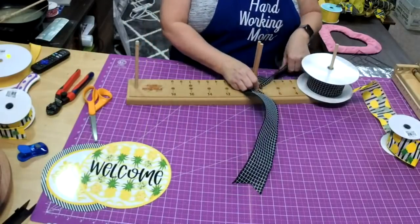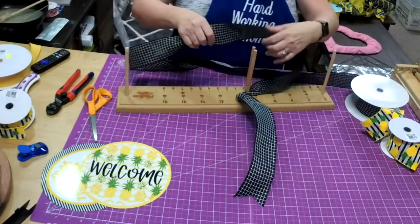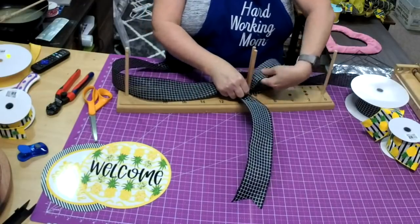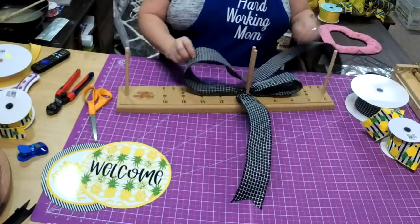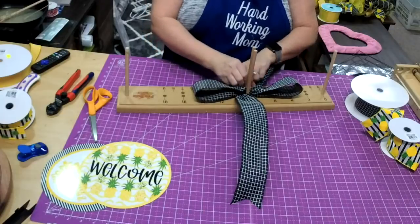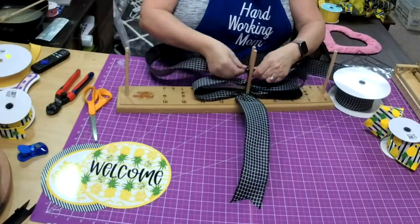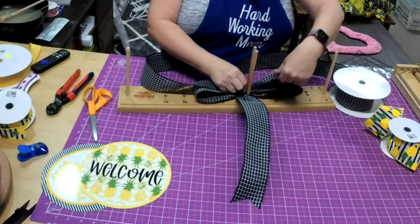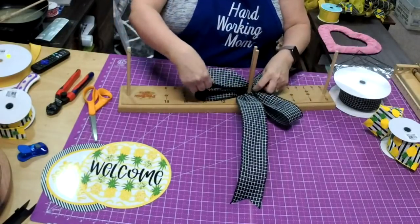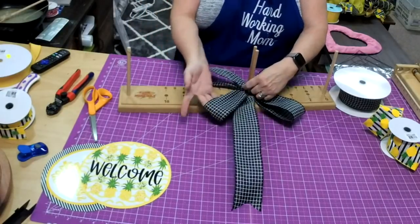It looks like the welcome is winning. We're going to go out to the 6-inch, then 6-inch again. I like to use the measurements that are right here on the bow maker tool. So 6 inch — I have 2 at 6 inch. We can pull it out and trim it off.